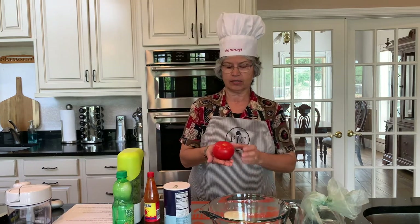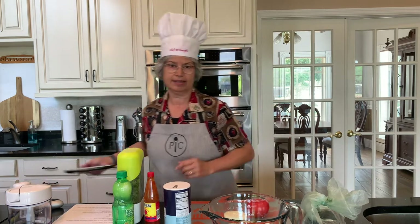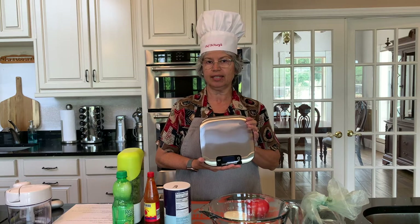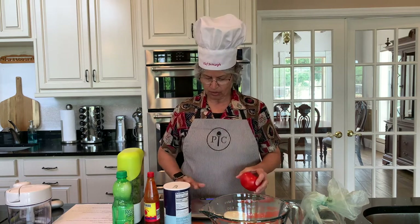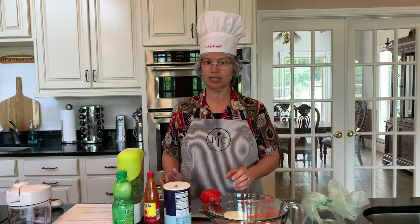The tomato is medium to large size — you can see it takes up a big part of my hand. One tip I recommend is this Pampered Chef Digital Kitchen Scale, so that you can weigh items more accurately. Let's turn this on and see how much this tomato weighs. It's just slightly over seven ounces, so it's a pretty good sized tomato.